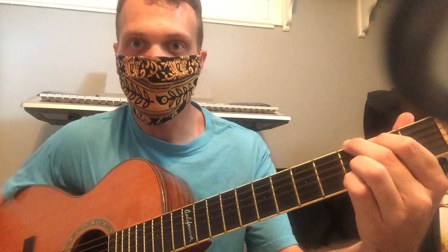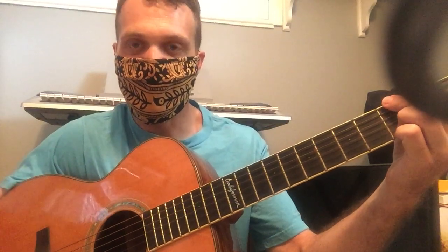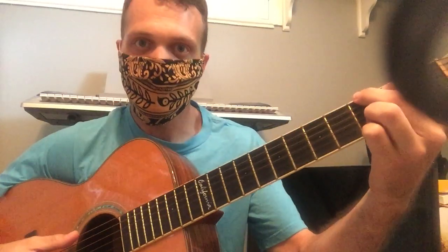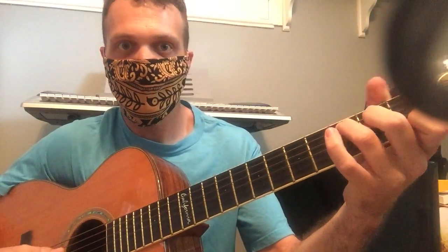So I'm going to do it in the key of G. We find it the same way by going whole, whole, half, whole, whole, whole, half. And so in the key of G, we have G, C, D, and E minor.